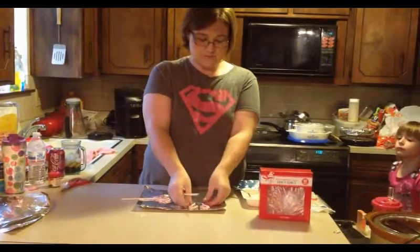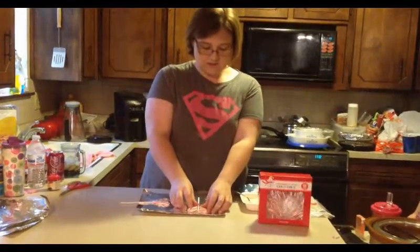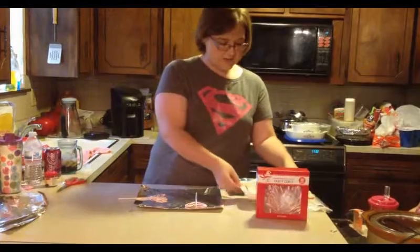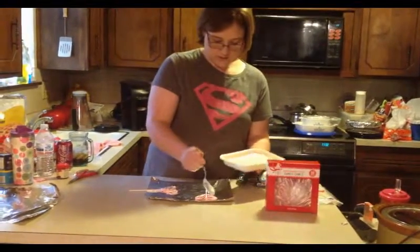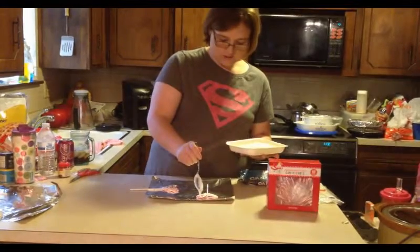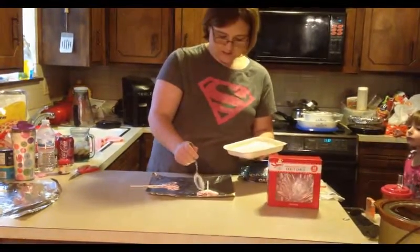You're going to put them down on a piece of parchment paper or foil and just kind of make a little heart. Once you've got that little heart made, you're going to take your chocolate and just drizzle it in between the candy canes, just like that. Make sure you get it full and get it over the lollipop stick so it sets on the stick.